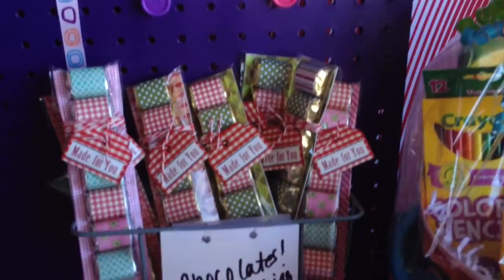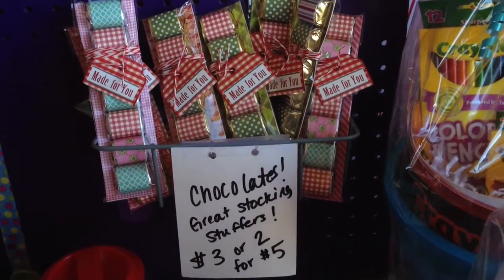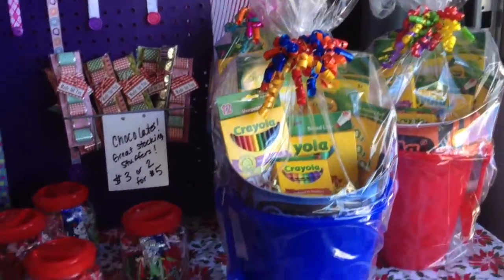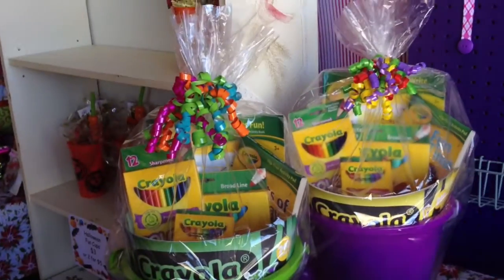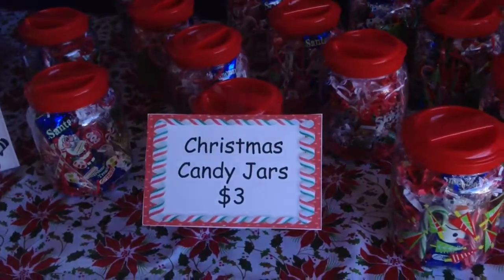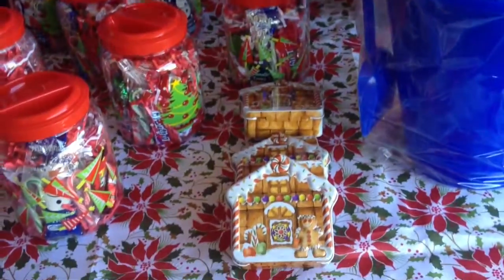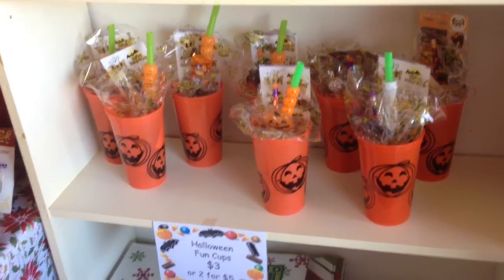There are my chocolates that I made. She also makes these little Crayola baskets — they're such a good deal, only fifteen dollars, and she jam-packs them full of Crayola stuff. Then she makes these candy jars, which are adorable, little tins full of candy, and also these little Halloween treat cups. How fun are those?